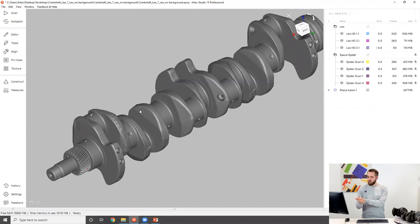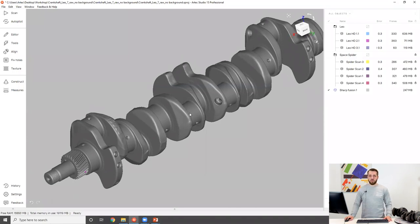Now I'm going to export that model and import it into a second project which will be processing the same item but with a different scenario. Then we'll be able to compare the two fusions against each other, and we'll also add the Leo fusion to compare all three. Now that we know what to expect from the first scenario when we combine scans, let's move on to the second scenario.